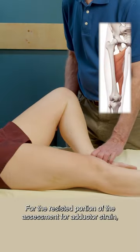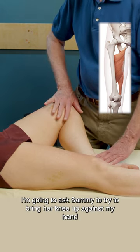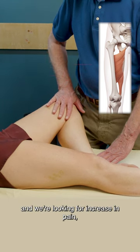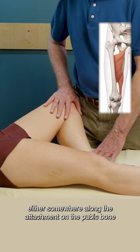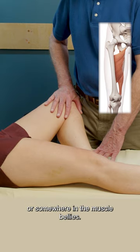For the resisted portion of the assessment for adductor strain, I'm going to ask Sammy to try to bring her knee up against my hand as if she's pushing toward the ceiling. We're looking for an increase in pain either somewhere along the attachment on the pubic bone, somewhere down along the myotendinous junction of this group, or somewhere in the muscle bellies.